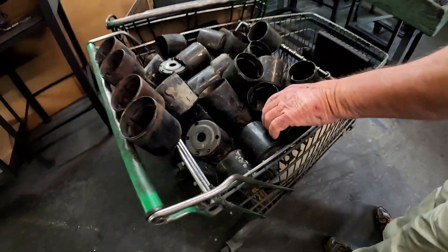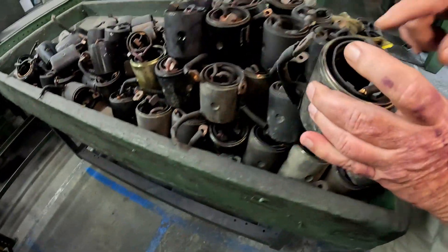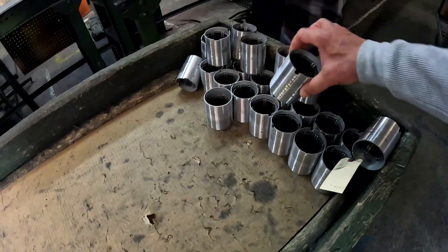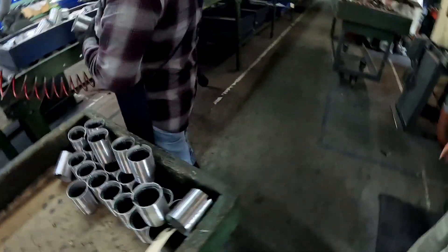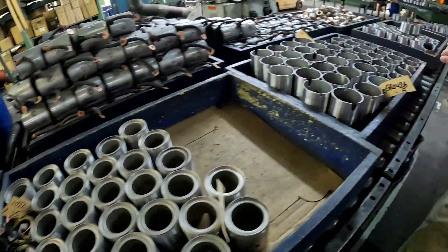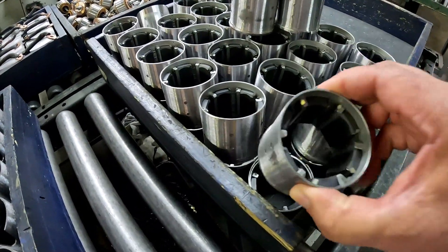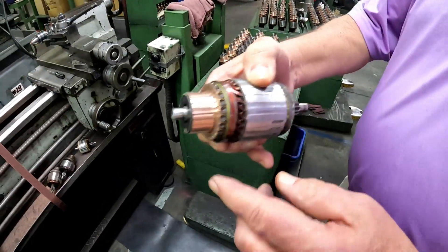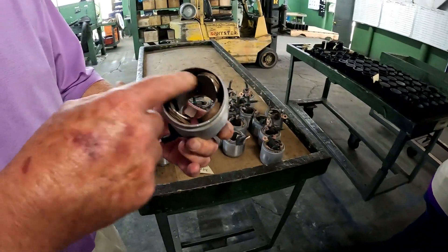Right here with the field housing — this happens to be a permanent magnet field housing. These have got field poles in them. These are new field housings, ready to go and be loaded with the armature and brushes. These are the armatures for all these field housings. We re-polish or turn down every armature. On this particular one, we're not doing it yet — it'll re-insulate. That's an insulating varnish.